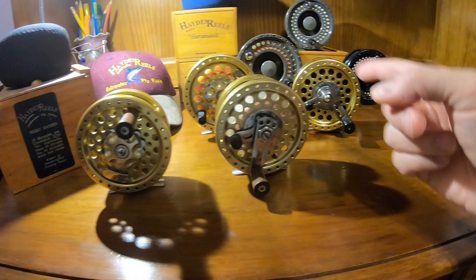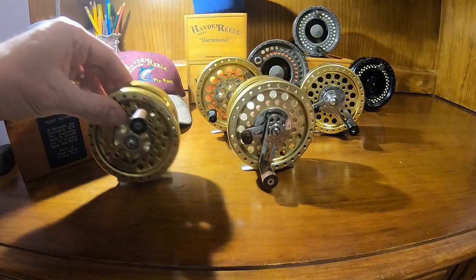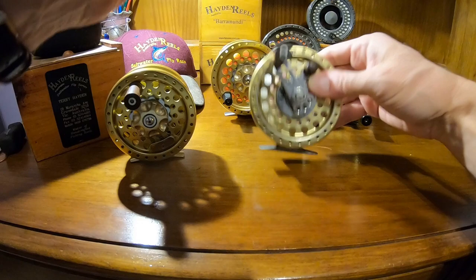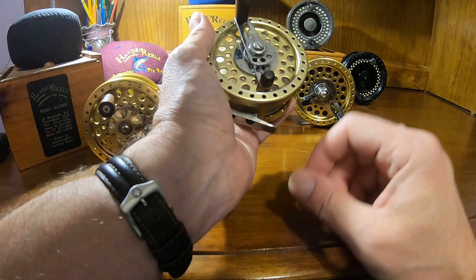The gold ones here are all, I think, his original series, and they're all handmade. There's four different sizes I've got, and there's actually a fifth that I don't have. The smallest is the Salmon — it's about a six-weight. Then the next is the Baramundi, and it's an eight-weight. This version is anti-reverse, whereas the Salmon is a direct drive. One of the neat things about the anti-reverse is it's got a lever drag — you don't see that very often on fly reels.